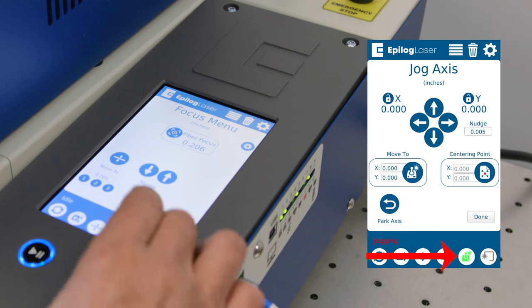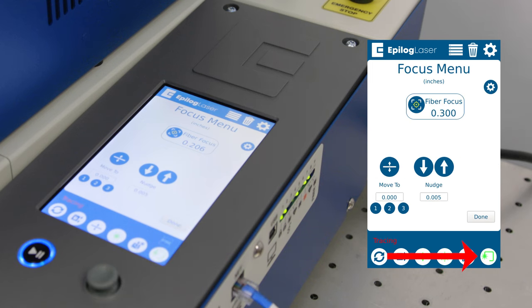The last button we have here is the trace function. Once we've sent the job over and have our material placed on the bed of the laser, we want to preview the location of where that mark is going to go. We hit the trace function and that gives us a perimeter box around the outline of where we're going to be marking or engraving, so you can make sure that your artwork is going to be placed properly.